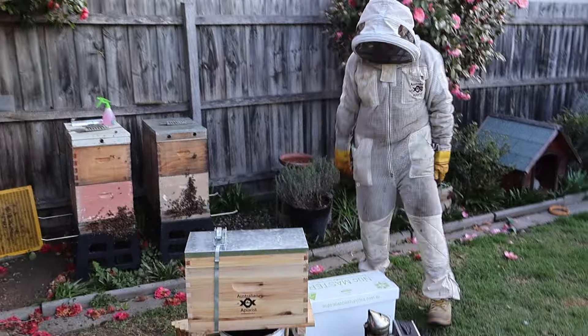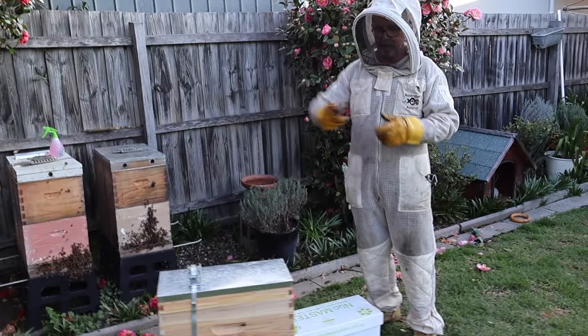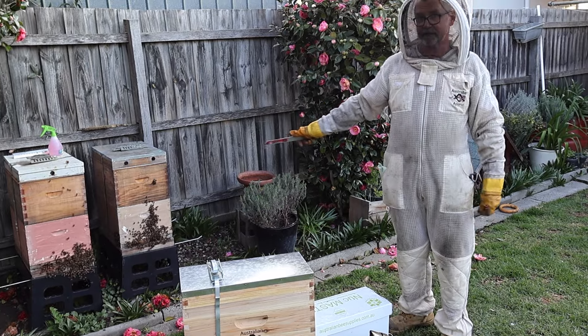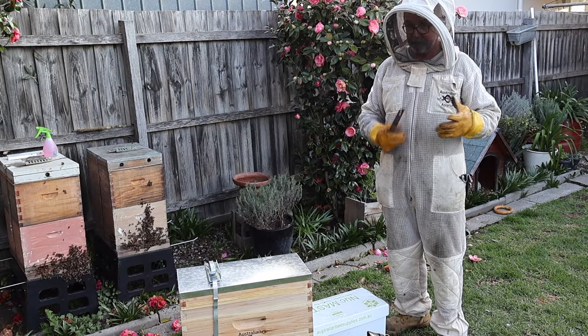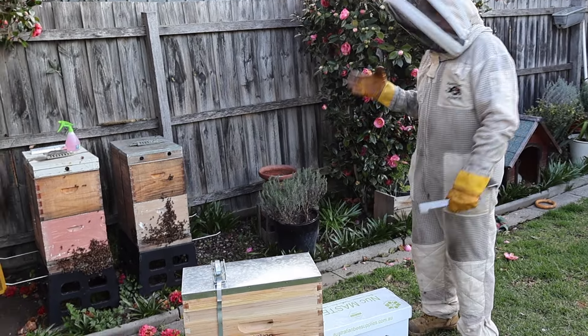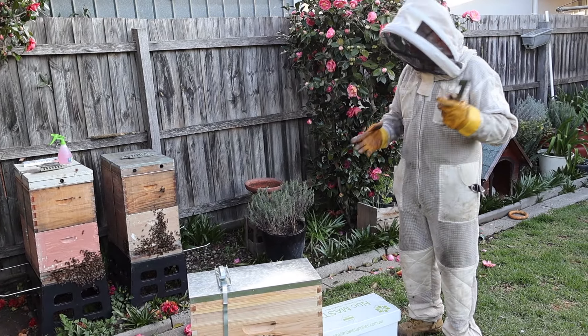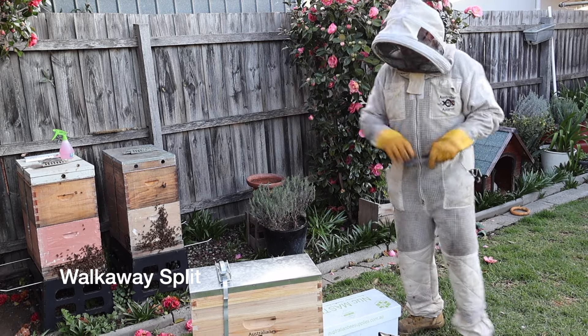So talk us through what you need first Andrew — what have you assembled in front of yourself? Okay Tim, so we've established that that hive is going to swarm, so we want to stop them from swarming, and to stop them from swarming we're going to do what's called a walkaway split. There are a few different versions but I'll show you one of the easiest ways.